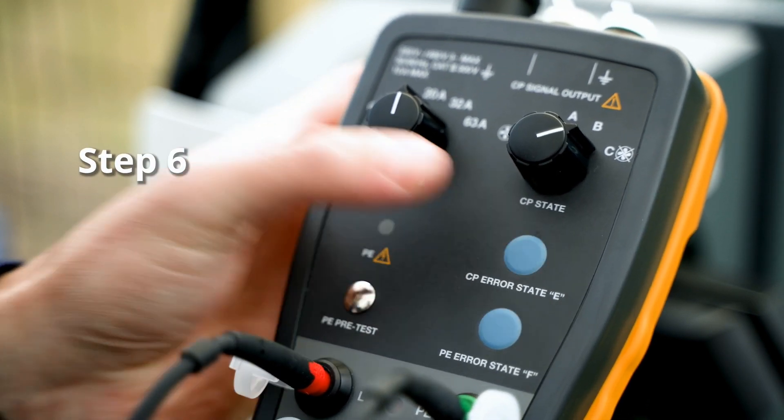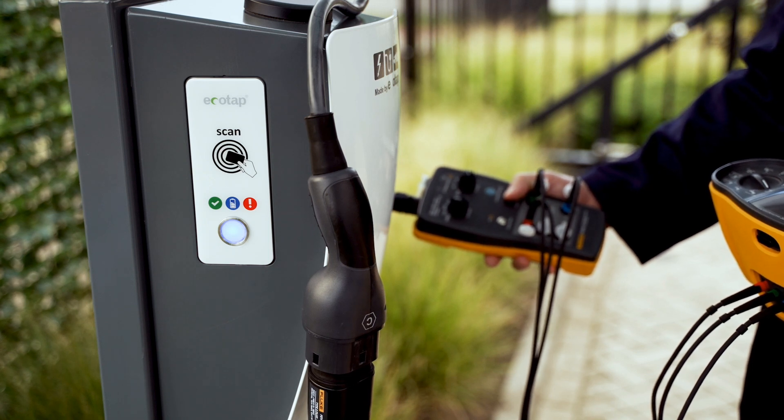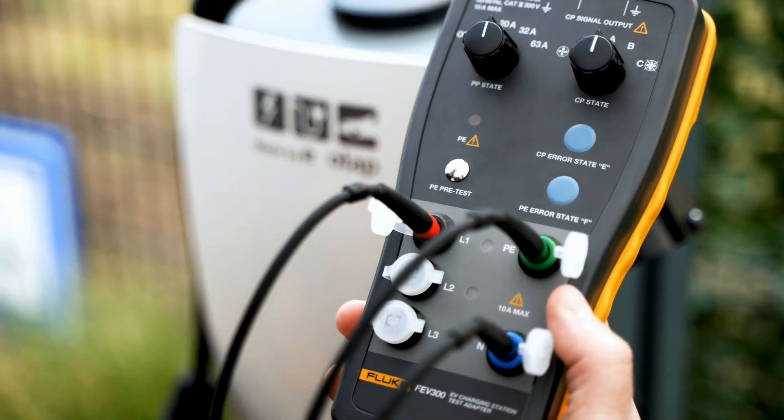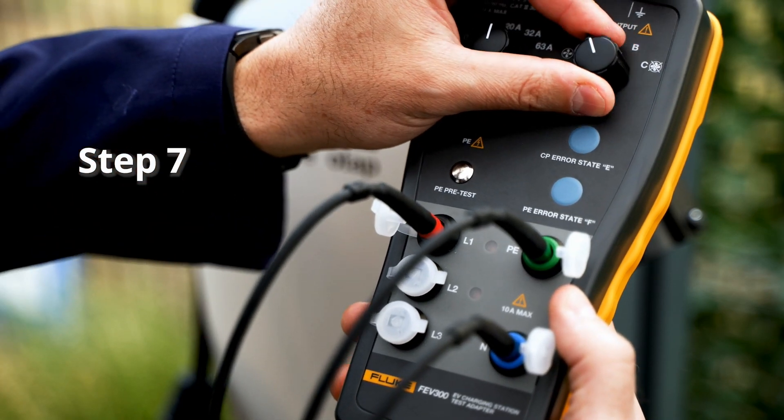Simulate protective earth error and control pilot error by pressing the respective keys. Ensure the charger stops charging when errors are present. Lastly, test condition D — charging with ventilation.